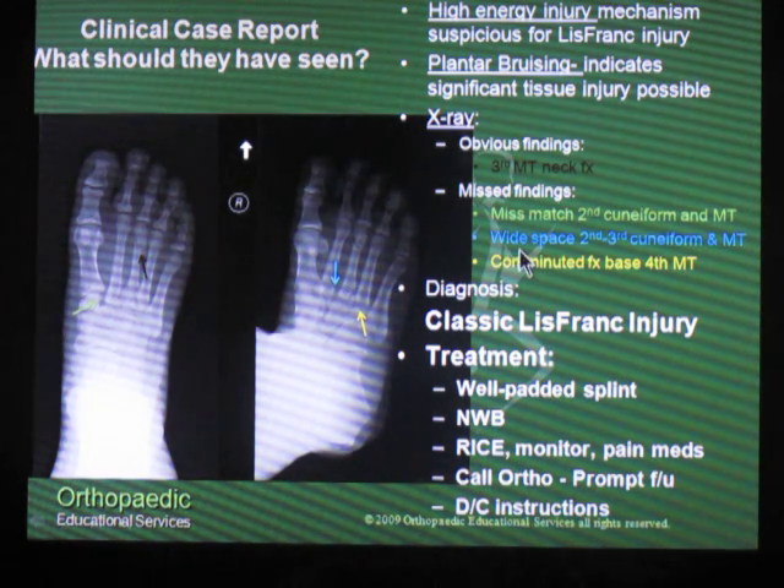The next thing that they should have seen — the blue arrow — was a widening in the space between the second and third metatarsal shaft, and again in the second and third cuneiform. This is also a giveaway for having a Lisfranc injury. And then lastly, the yellow arrow shows that they had a comminuted fracture at the base of the fourth metatarsal shaft.